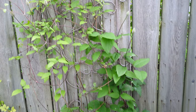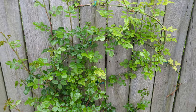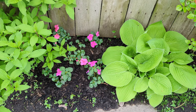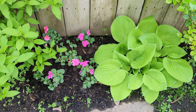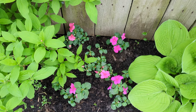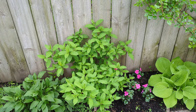Look at this clematis — oh, the blooms! Here's a New Dawn — another New Dawn climbing rose. Below that New Dawn there's another August Moon hosta. I try to do repetition here and there to make it look cohesive and orderly. Some Beacon and patience for a pop of color, and for repetition, another Quickfire Fab.